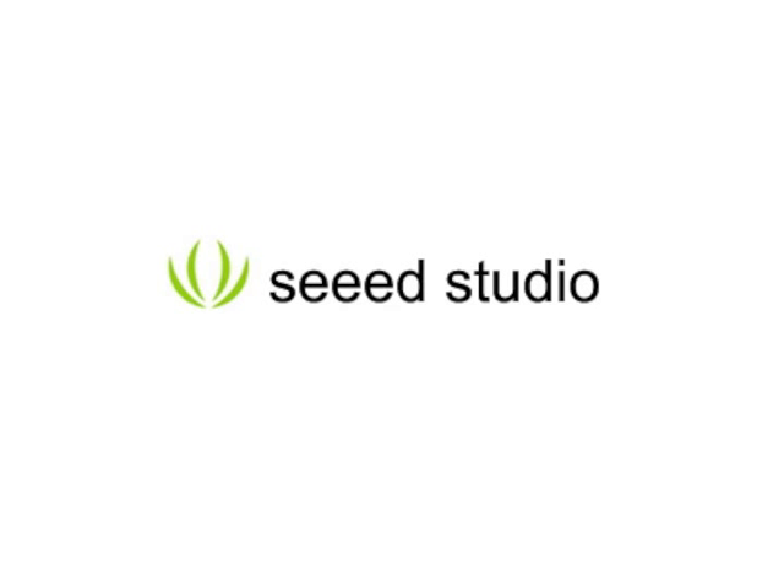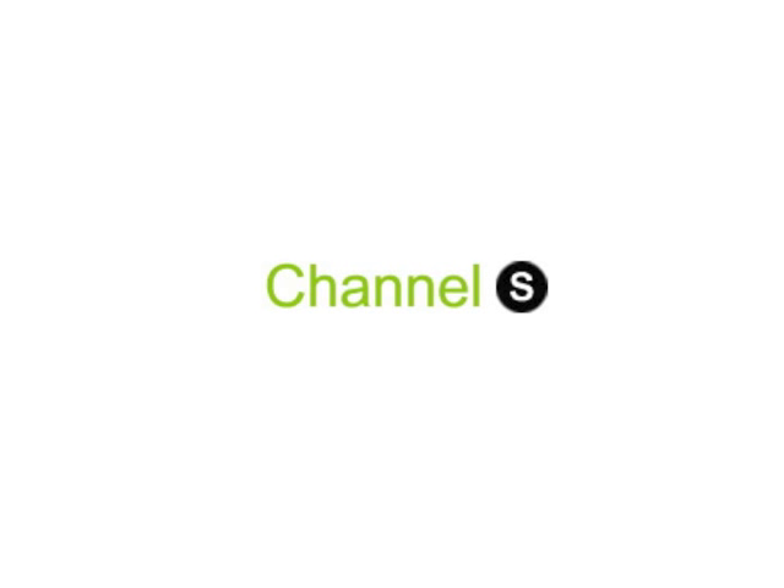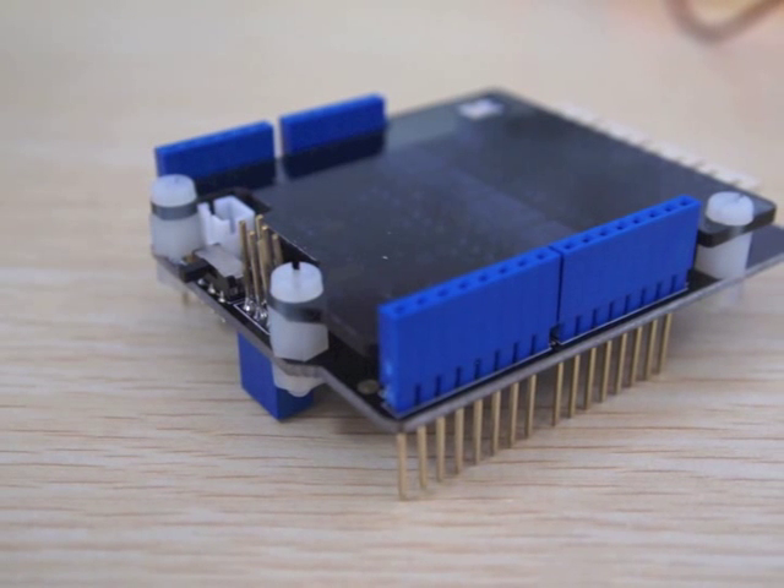Hello, I'm Gao Feng from C-Studio. In this demo video, we'd like to introduce you our new product, the ER-Shield.